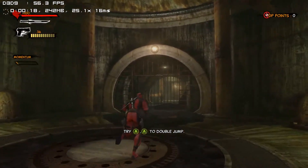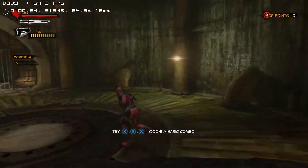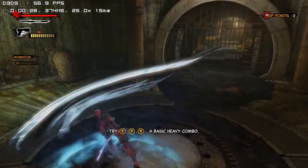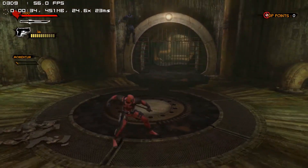Oh sweet, jump button! Light attacks — check. Heavy attacks — got it. I command goons to spawn so we can test our combat skills.